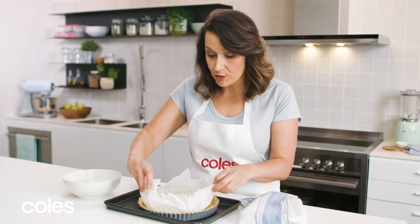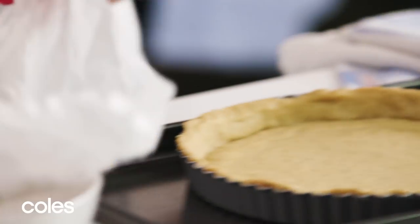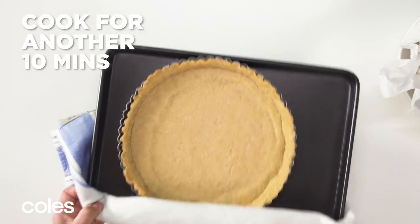Once it's cooked for 10 minutes, remove the weights and return the pie crust to the oven for another 10 minutes to continue cooking.